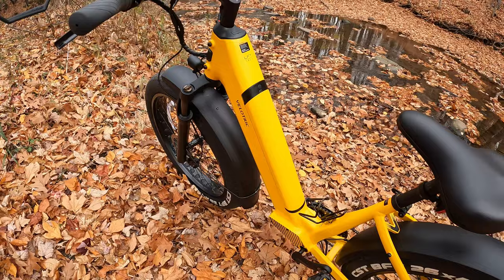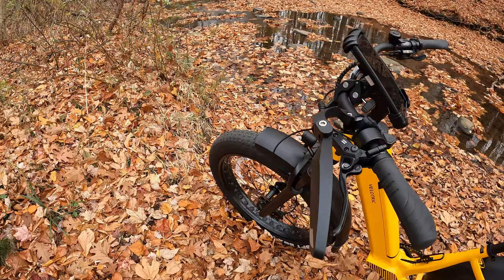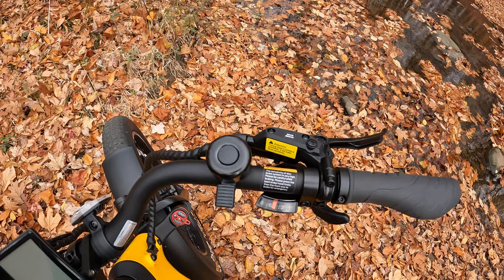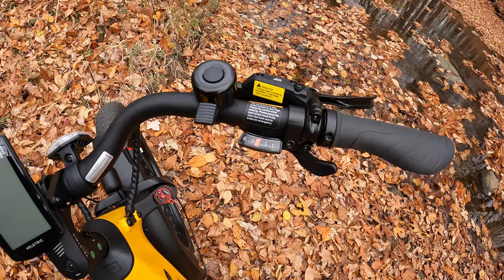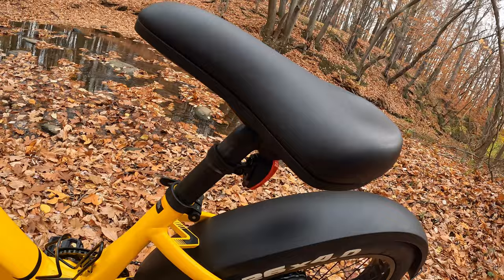The top speed is 20 miles per hour. Velo Trick says the pedal-assist range is 55 miles — super impressive — and throttle range is 52 miles. The rear derailleur is Shimano eight-speed, and it also has a Shimano eight-speed thumb shifter, which is my favorite shifter on any e-bike.